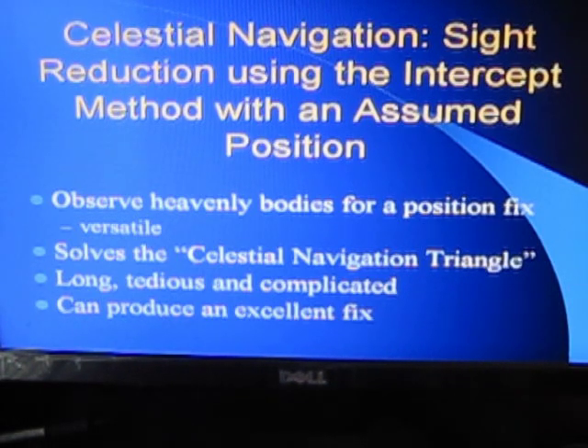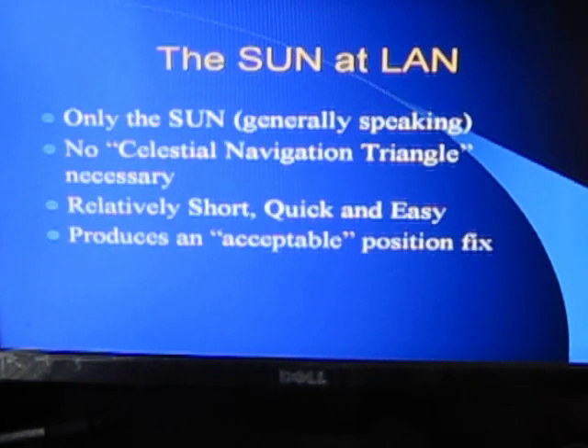The intercept method is a little difficult to learn and takes about 45 minutes to work through a sight. But it can produce, if done right, a very excellent fix. This is the way professional navigators determine their position using the stars, the sun, or the planets. The sun at noon is a little different — you only use the sun, though technically the moon or a bright star on your meridian could be used. As long as you can see the sun and the horizon at your local noontime, you can use it. There's no celestial navigation triangle to solve, making this method relatively short, quick, and easy, and it generally produces an acceptable position fix.